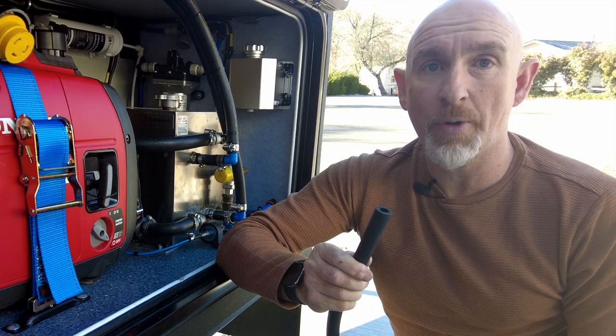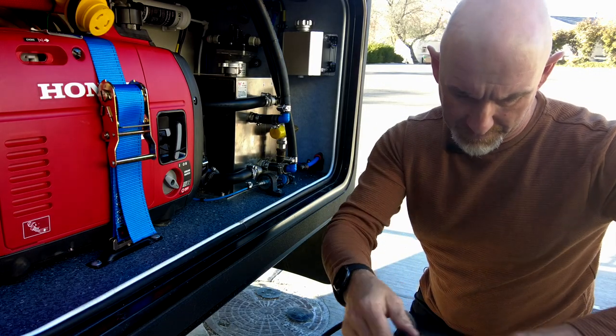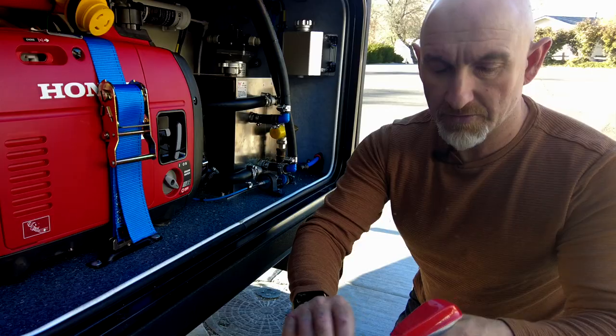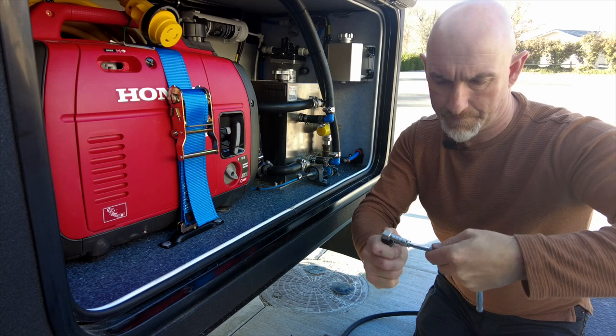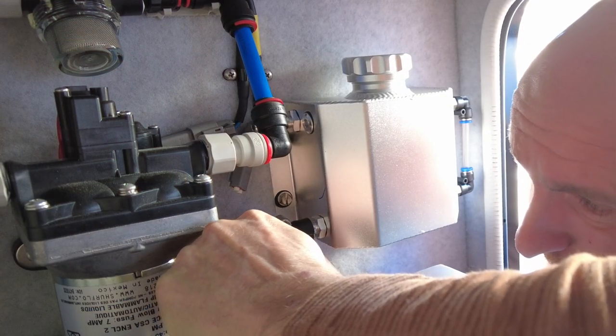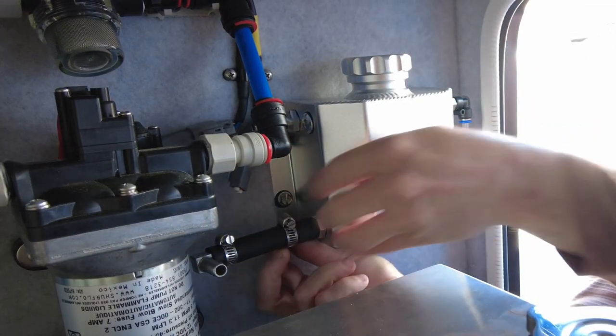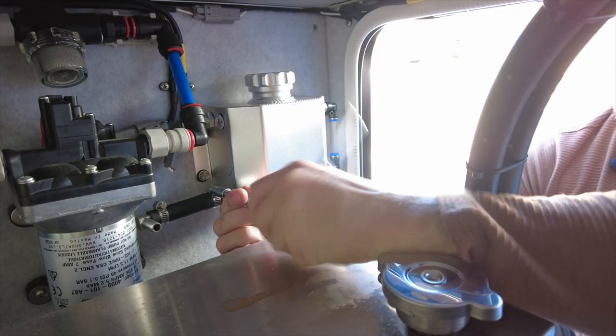I'm going to start off by adding a 90 degree elbow to the catch can, so I'm going to cut off a piece of pipe from my hose cutter and spray some window cleaner to make it easier to put on the joints. It's much easier to put the hose clamps on first. Put our 90 degree fitting on here, clamp this up, pop this on the catch can pointing at where we're going, and then do this hose clamp up.